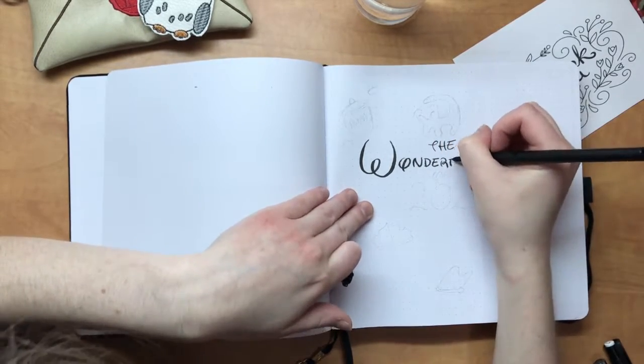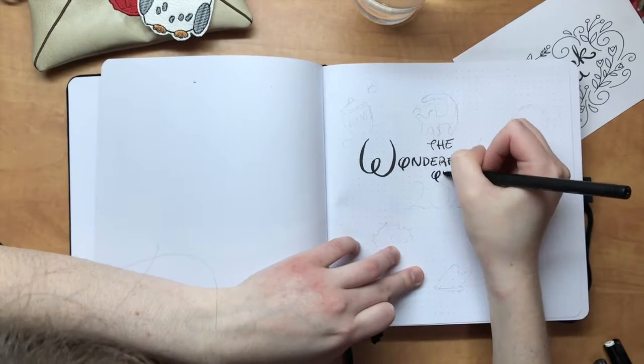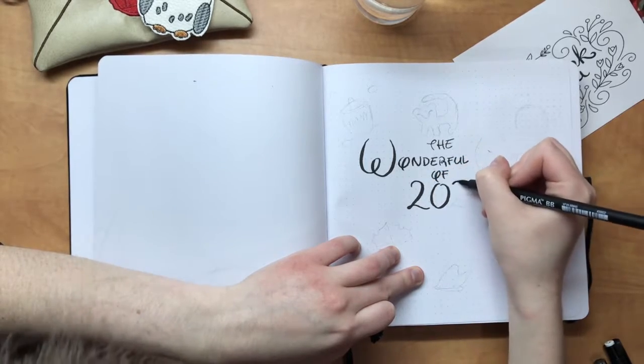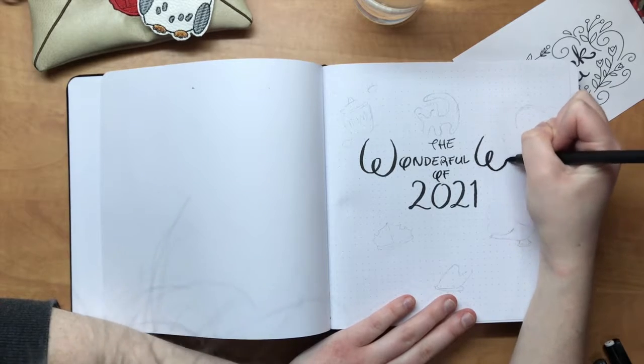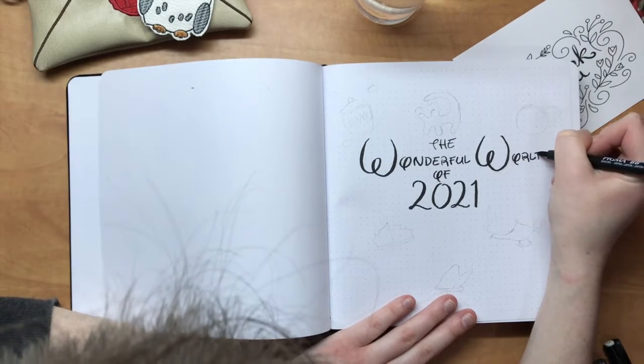They have some really cool combinations of different colors of paper — if you want to check the company out, I will put the link down in the description below. I really liked the look of the square one from videos I've seen other people use, and so far I am absolutely loving this notebook.